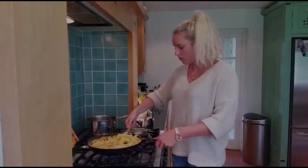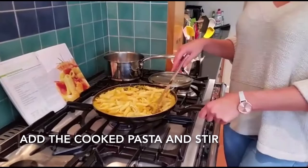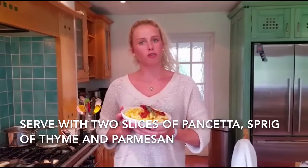I've put the cooked pasta into the frying pan and I'm just mixing it all in to the sauce. I'll keep it on the heat for a little while longer because the pasta's cooled down. Then serve it up with the pancetta on top. And here is the finished bowl of pasta with butternut squash, thyme and pancetta. Mmm.